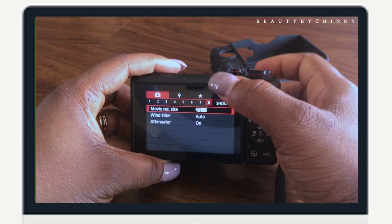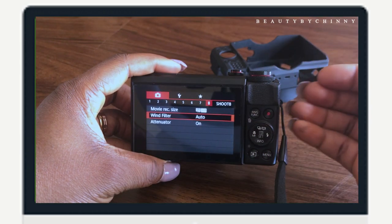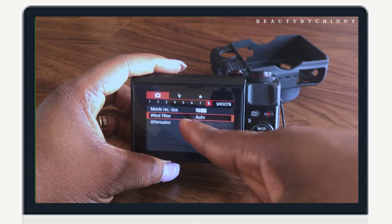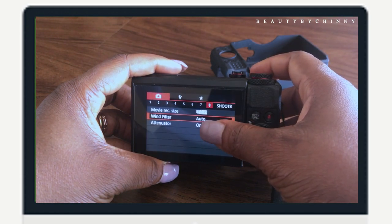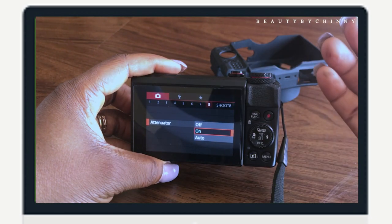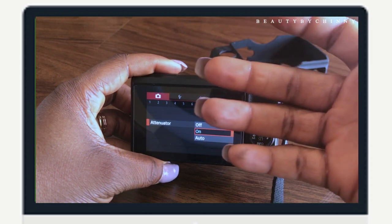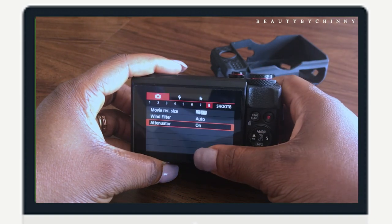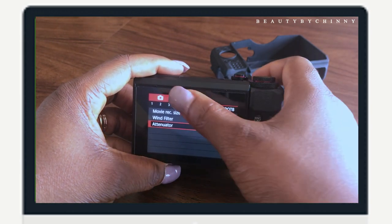Over here, this is about sound — the G7X doesn't have a mic input. You come here and choose your wind filter. My wind filter I leave in auto. For the attenuator, I changed it from auto to on, because I found the audio when recording is not great on auto; putting it on 'on' makes it more moderate.